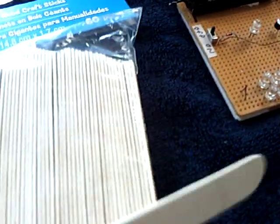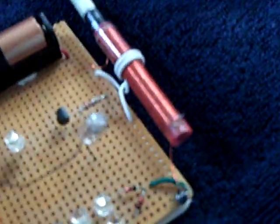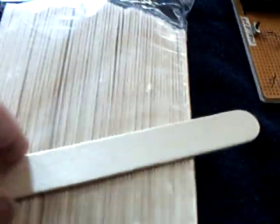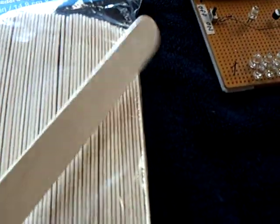I just thought that was a really cool idea, rather than trying to put it on a board and build it all up. He's been doing all kinds of little projects with these craft sticks, tongue depressors.